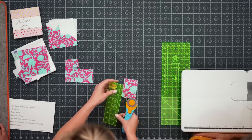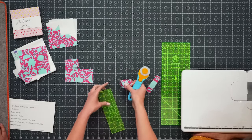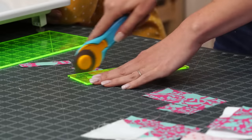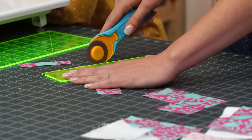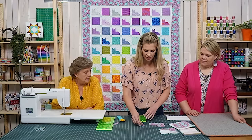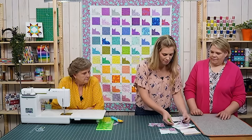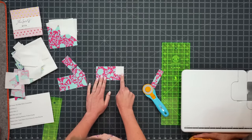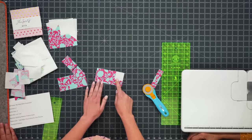Cut two one and a half inch squares for the ears — that's all our cutting from the charm square. There will be a small leftover piece we won't need. Then pair the cat pieces with background fabric: a one and a half inch background square sewn corner to corner on the body for the tail curve. When working with these tiny blocks, be really careful sewing these corner units.